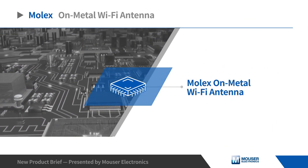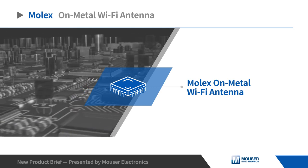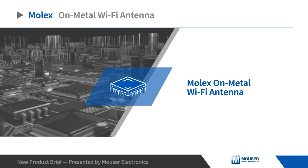The Molex on-metal Wi-Fi antenna is a metal surface mount antenna that allows mounting directly on a metal surface without compromising RF performance.